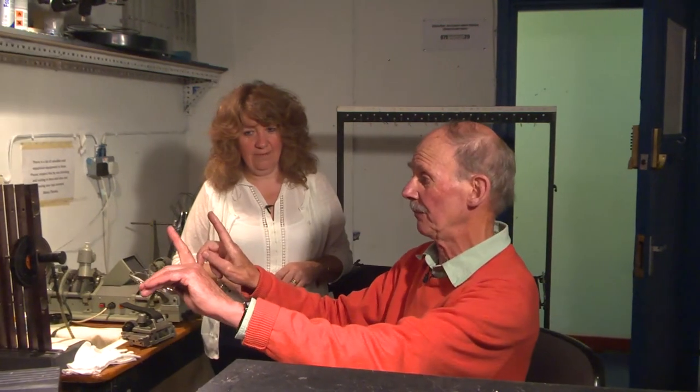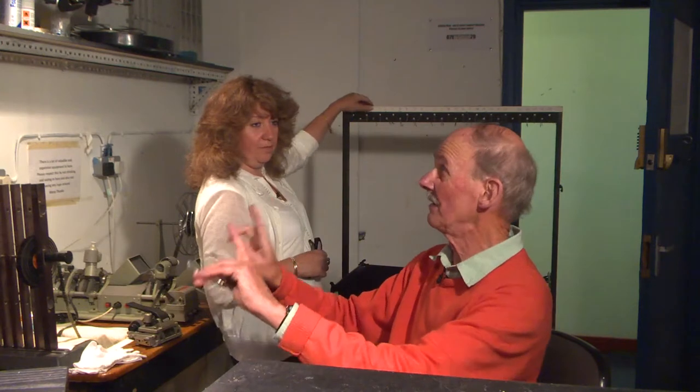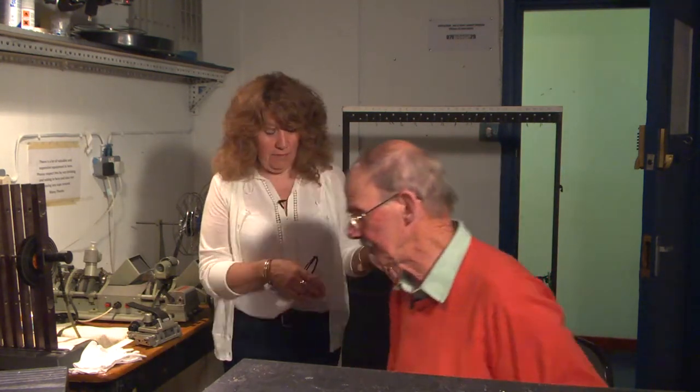Only when you got to the fine cut would the editor want the trim bin here. Initially he'd just want his rack — you'd just hand him the film, and it would be labeled sequence two or something like that, incorporating ten slates with perhaps 50 shots.